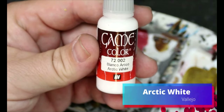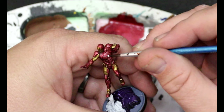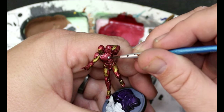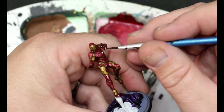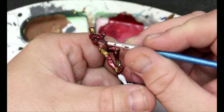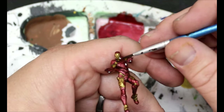We're going to switch to Arctic White and we are going to use this to put some white on his arc reactor, also the jets that are on his hands and his eyes as well. If you spill over in the eyes, that's okay — we want a little spillover to make it look like it's glowing. If you do make a big mistake, get your gold and go back in and fix it.